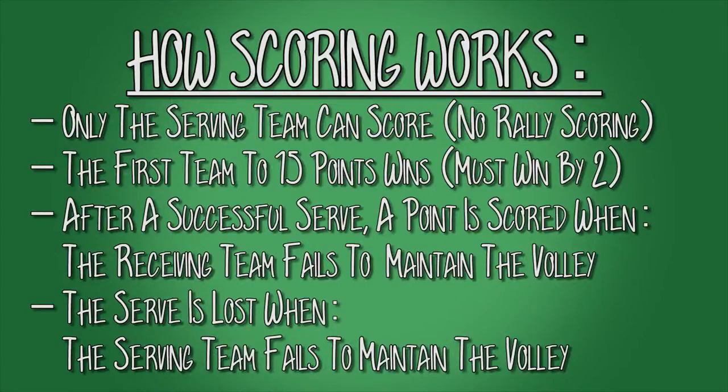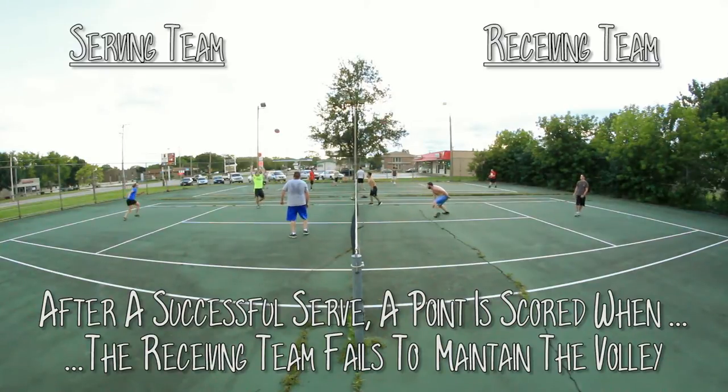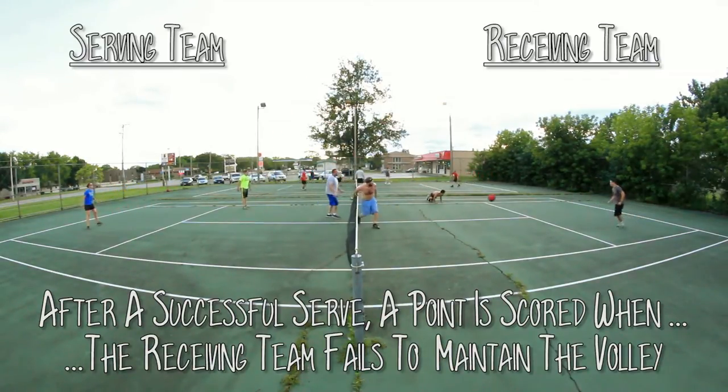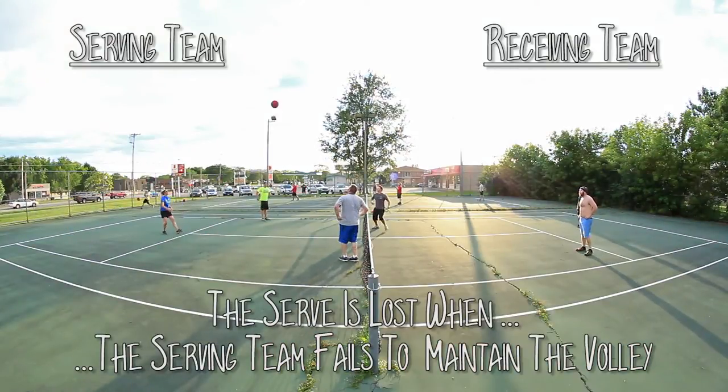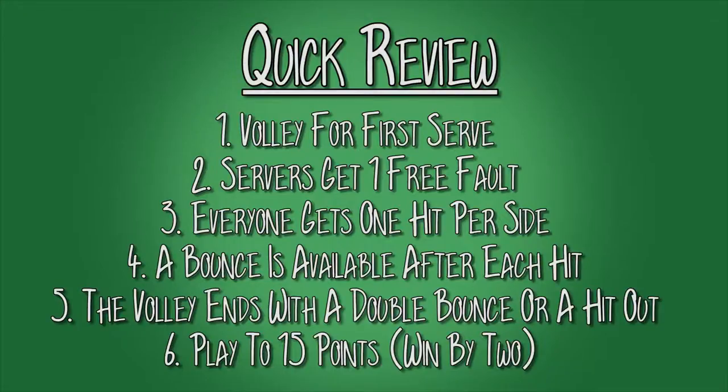Now let's get to scoring. Only the serving team can score — there's no rally scoring. The first team to 15 points wins, but you must win by at least two points. A point is scored when the receiving team fails to maintain the volley. Otherwise, the serve is lost when the serving team fails to maintain the volley. Quick review: teams volley for the first serve; servers get one free fault; each player gets one hit per volley per side; a bounce is allowed after each hit, but a second consecutive bounce or a hit out will end the volley. You play to 15 and win by two.